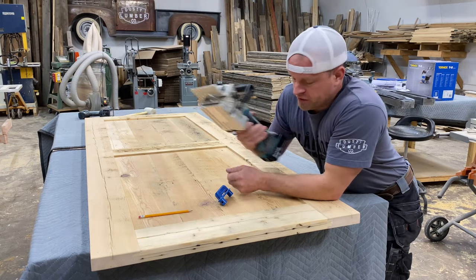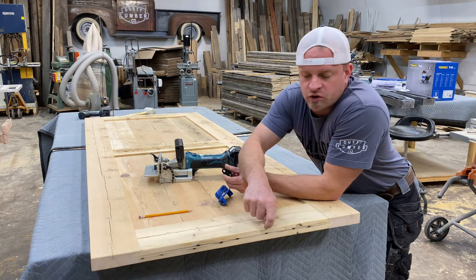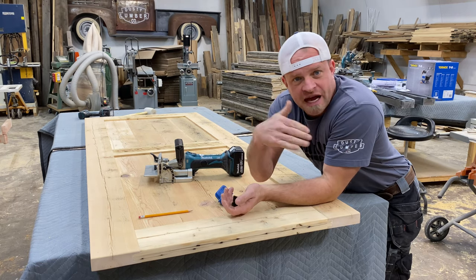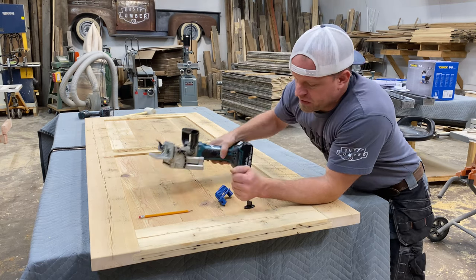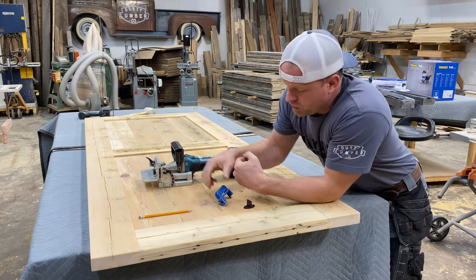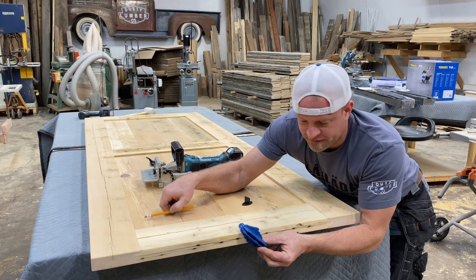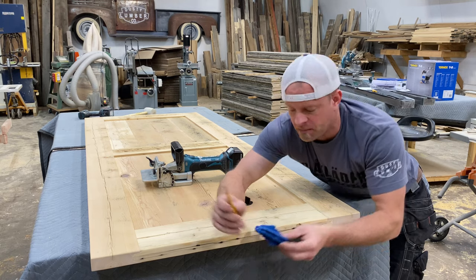Let me show you how to use a biscuit jointer to cut the slot that goes in the bottom of your barn doors. The barn doors travel on a floor guide that stops the door from sliding in and out when you're using it, and you've got to get it centered in the bottom of your door. So I use a centering scribe — I'm going to twist it and that defines the center. I'll put the pencil in and make a mark.